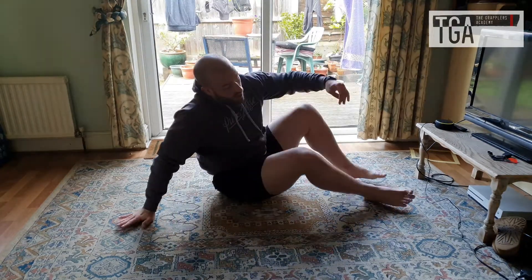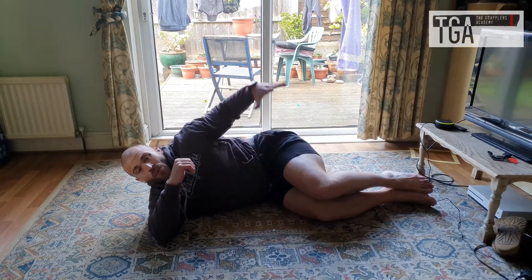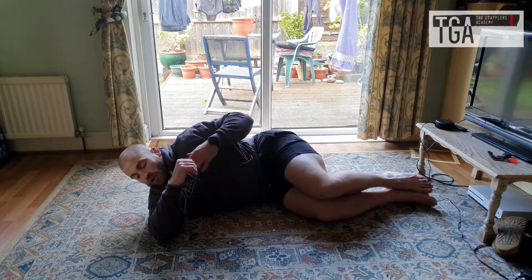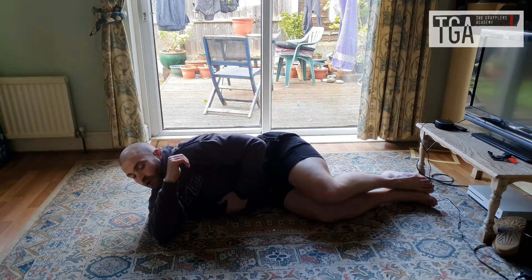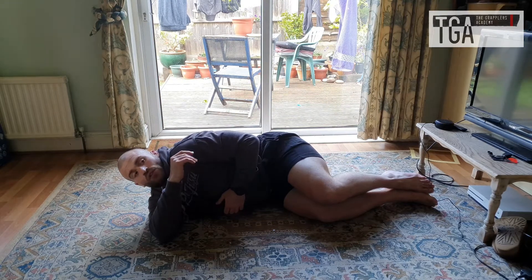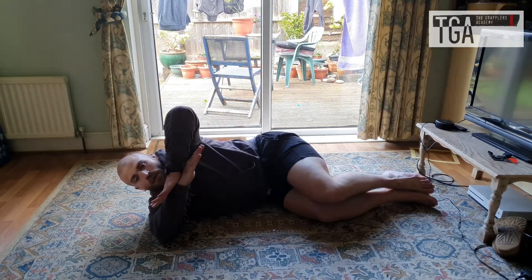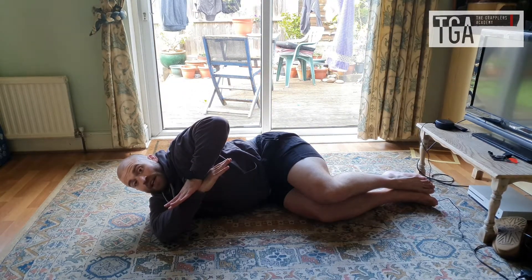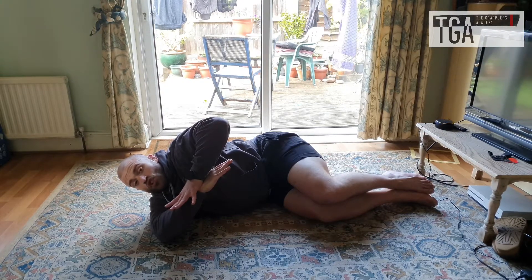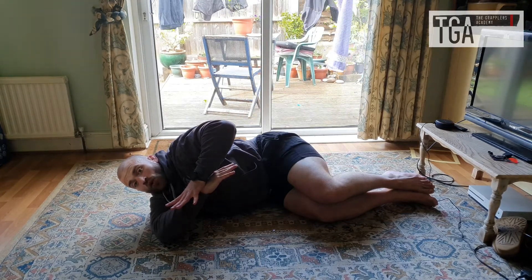For the next stretch, we're going to lie on our side, but this time we're going to have the arm out to our front. With your legs placed where they feel comfortable, you're going to have your elbow and shoulder in line. Roll forward until your shoulder feels roughly vertical, and now apply some downward pressure with your hand — just enough to find the stretch. We're going to avoid putting too much pressure to the point where it starts to hurt; just go into the tension and hold it there.